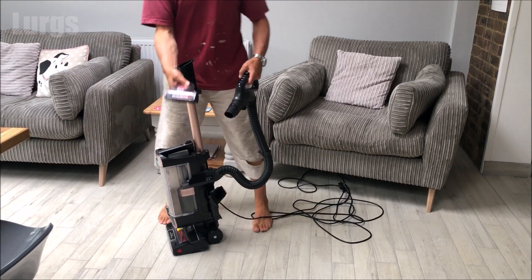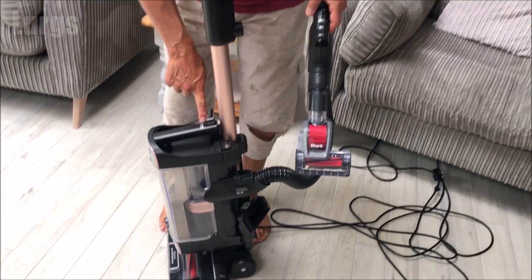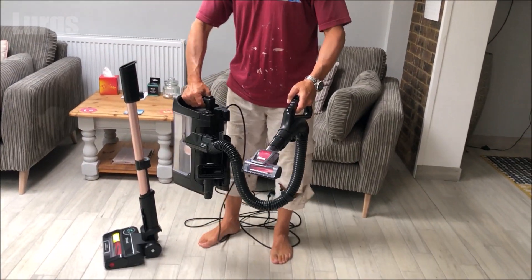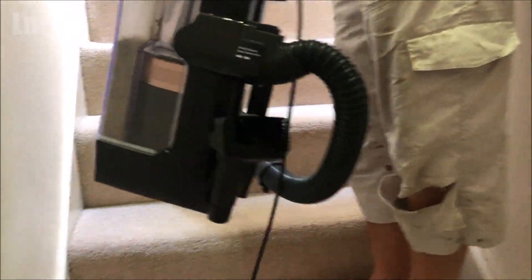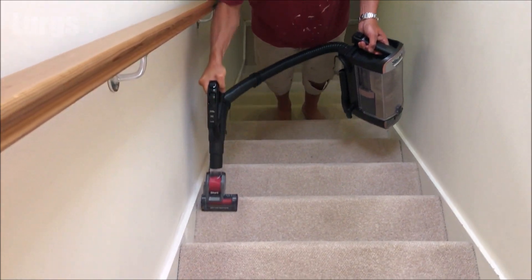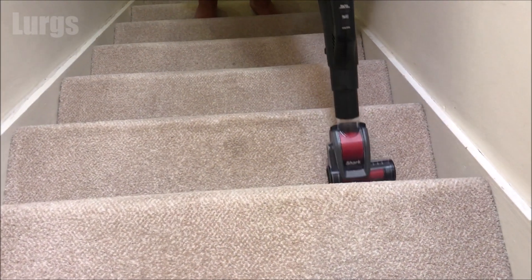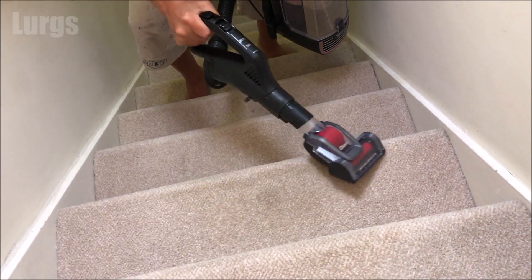Now I'll show you the powered lift-away, which enables you to vacuum stairs. To remove the handle first, we've got this stair cleaning attachment. Push this button on the top and that releases the vortex cylinder - it comes apart just as easily as that. Then you can carry that around and take it wherever you want within the eight meter cord range. This is really handy for going up and down the stairs - you can just carry it with you. I'm vacuuming the stairway to heaven - well, not heaven, just the bedroom.